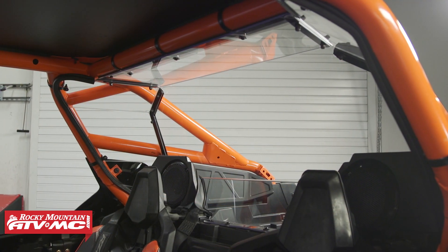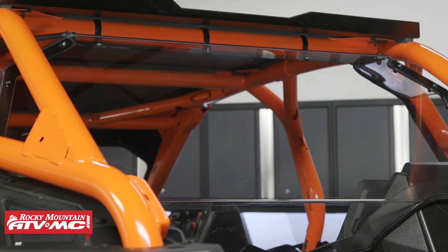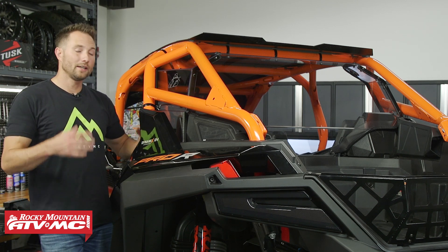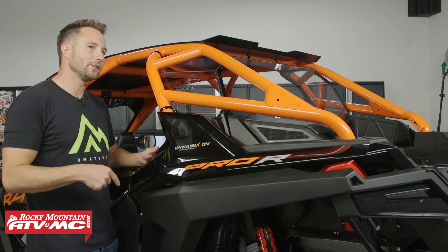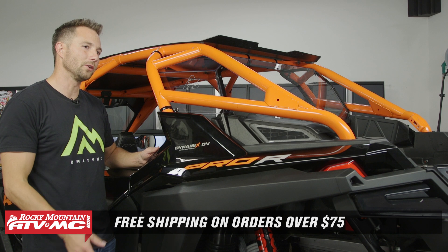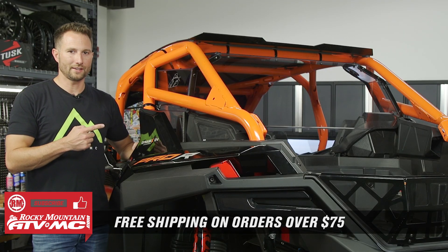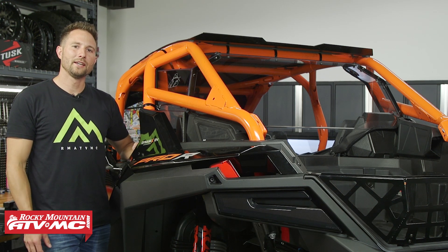And that's it for installing the Tusk UTV Polycarb Rear Window on your Polaris Razor Pro R4. If you have any questions about the install process, leave those down in the comments. If you need to pick one of these up, you can find them on our website — just click the link in the description below. We offer free shipping on orders over $75, so take advantage of that. If you want to see more helpful content like this, subscribe to our channel. I'm Charles with Rocky Mountain ATV MC. Thanks for watching.